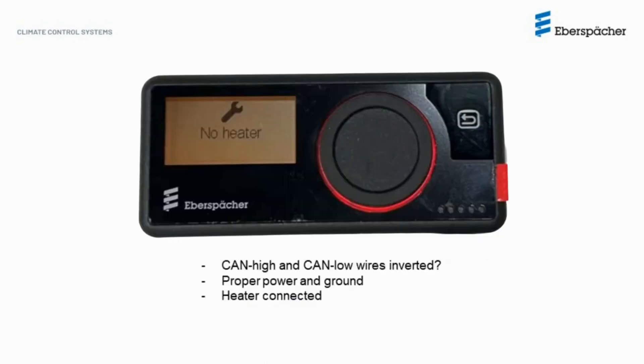If when starting your EasyStar Pro you get a message of 'no heater found,' the CAN-high and CAN-low wires are most likely mixed up somewhere in the circuit. Also, make sure you have power and ground getting to your heater and that the heater is properly connected to the harness.